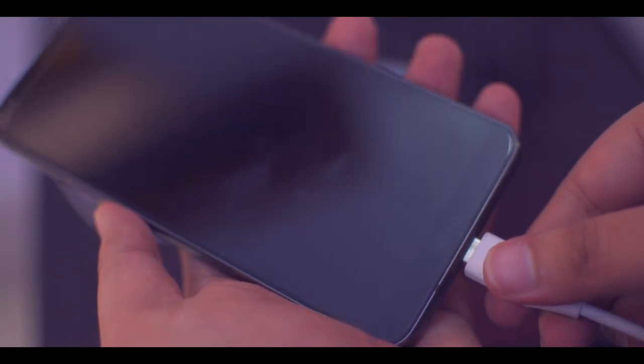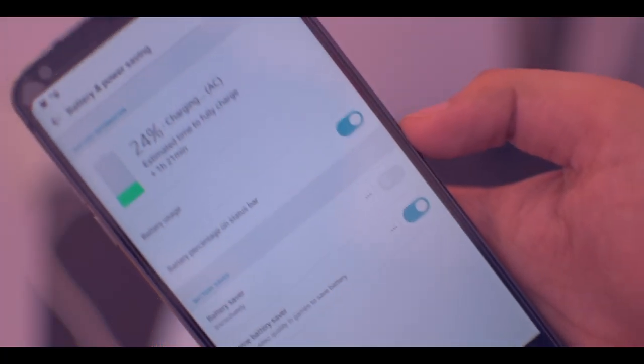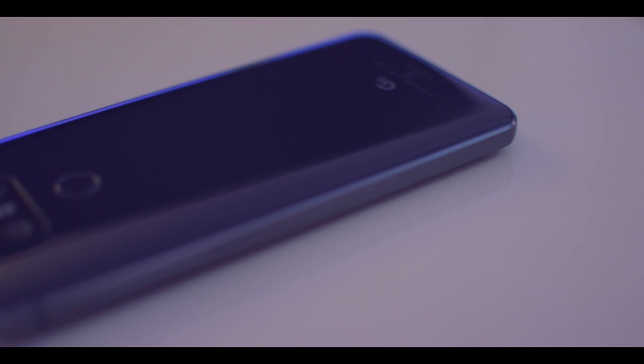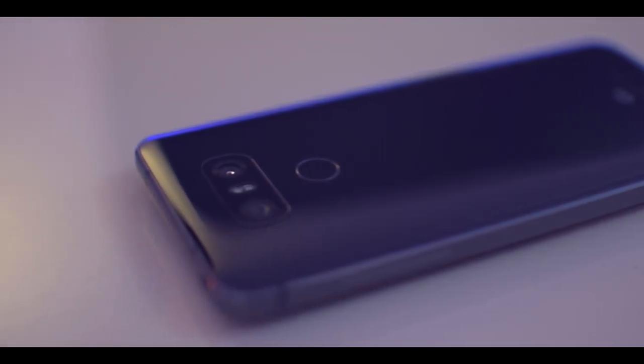Moving on to the next thing I love about this smartphone: fast charging. In my case it took almost 80 to 90 minutes to fully charge the 3,300 mAh battery, and that is a really great feature. Overall it is a very good smartphone — there are a lot of good features and a few bad things as well.